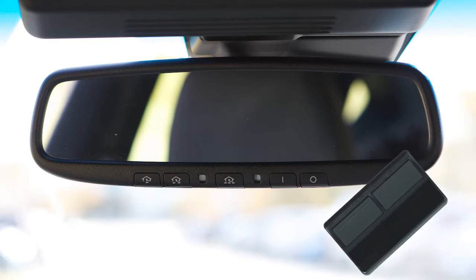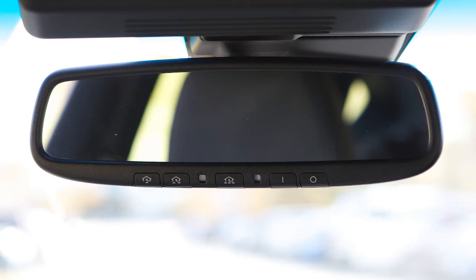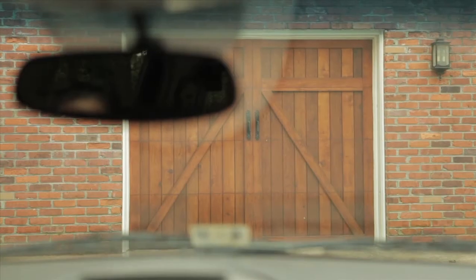To begin programming, position the handheld transmitter one to three inches away from the HOMELINK surface. Now, using both hands, simultaneously press and hold both the HOMELINK button you want to program and the handheld transmitter button until the indicator light flashes, changing from a slow blink to a rapid blink. When the indicator light flashes rapidly, both buttons may be released. The rapidly flashing light indicates that the device has been successfully programmed.